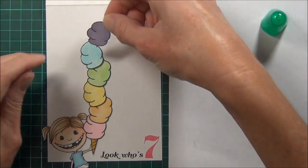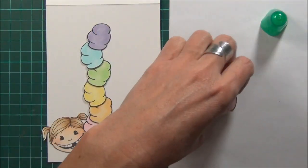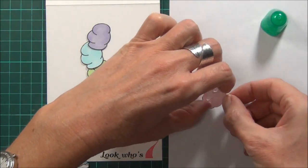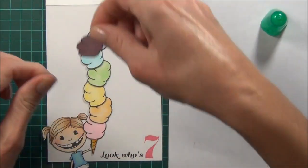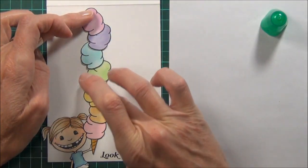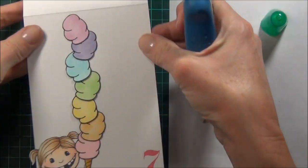I'll also be using some Tombow to adhere my ice creams. So I've got my ice creams looking like they're kind of wobbling — well, hopefully that's what it looks like. And the last one, just pop that on.